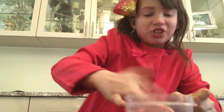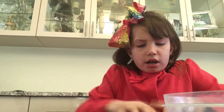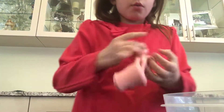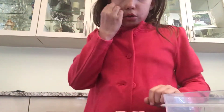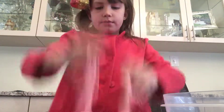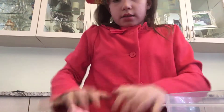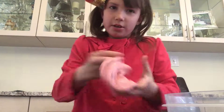It looks like bubblegum actually — I think it's just an original slime. I love how you could poke it, I love how it smells, I love how it looks like ice cream.